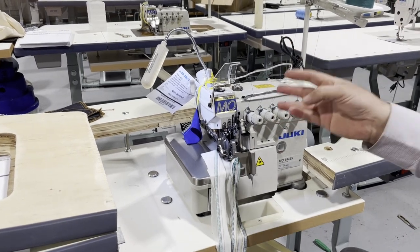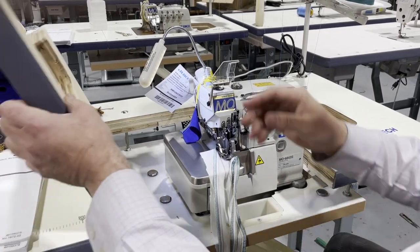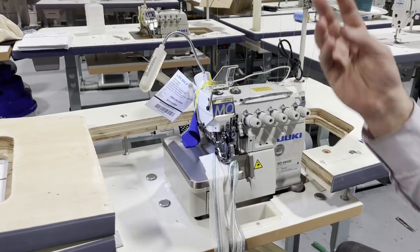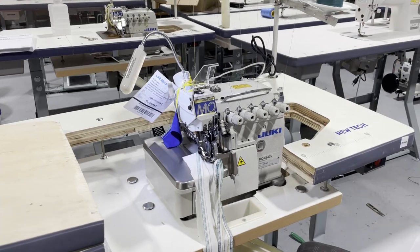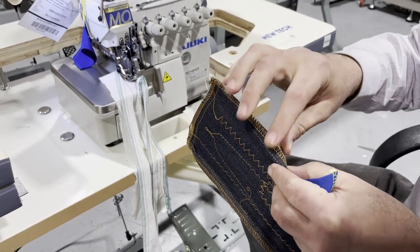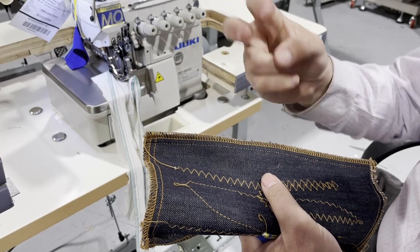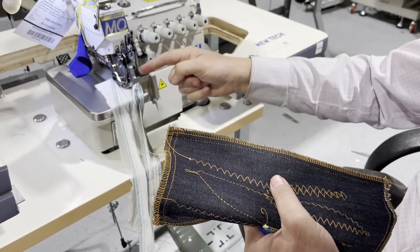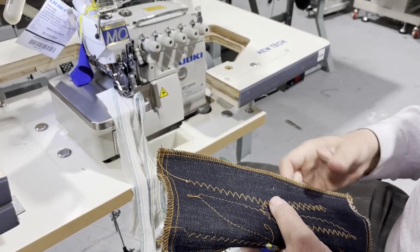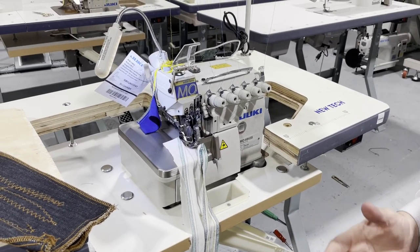So there is a 3-thread, 4-thread, 5-thread, and 6-thread. I've pretty much made videos on all of them and I'm going to show you the difference. The 3-thread is just a simple 3-thread — imagine this 5-thread machine: the 3-thread is only the overedging part. You have one needle and two loopers. A lot of people use the 3-thread for normal everyday stuff — it's just overedging.